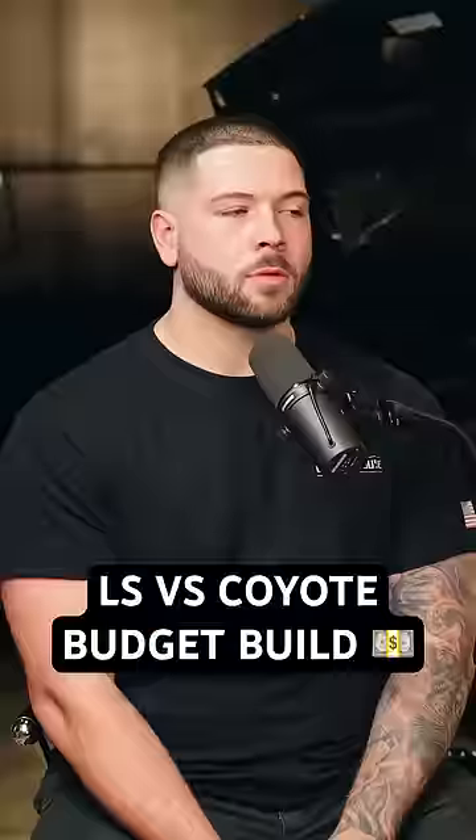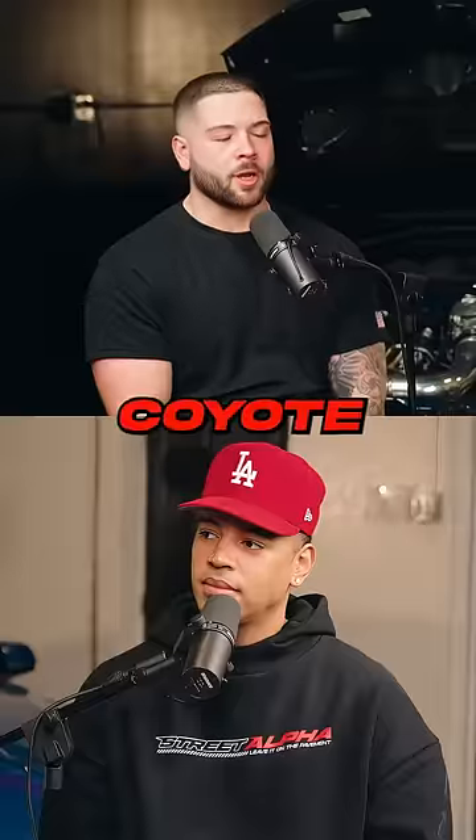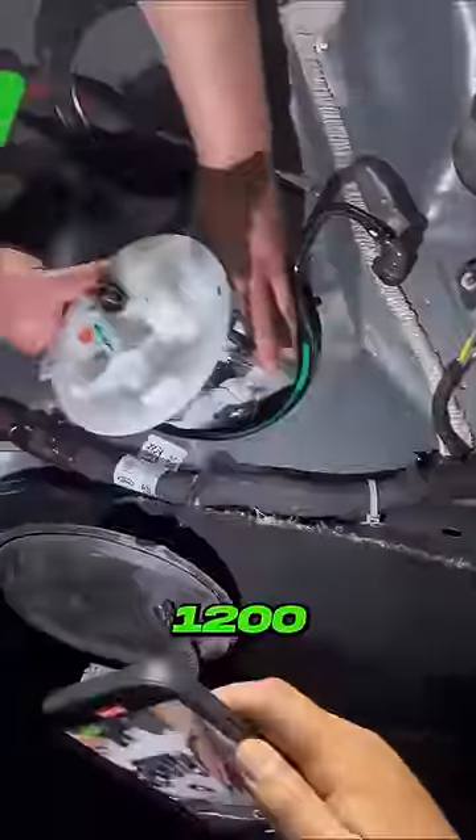$10,000 LS or Coyote? No labor included — I'd stick with the Coyote. $10k by yourself: ESS supercharger kit is $6,500. You could do a budget fuel system like a Psi-Lead kit or a Lethal Performance kit, $1,200 to $2,000. So you're at $8,000, and you still need injectors and a tune.